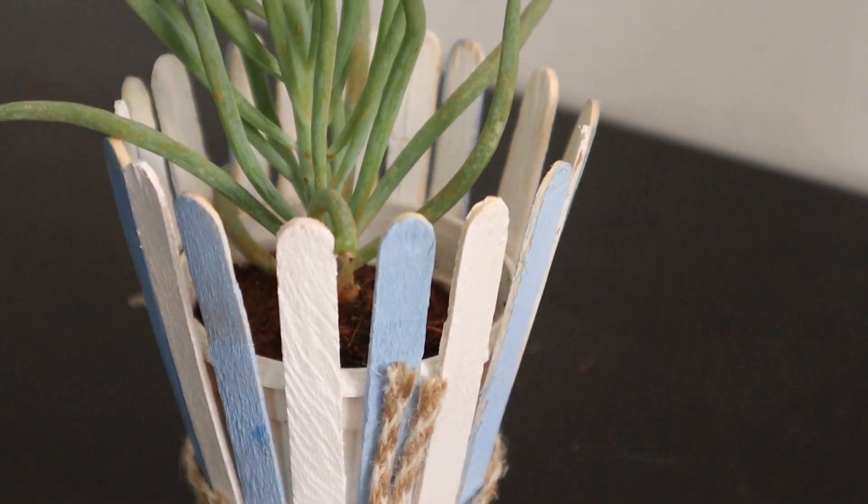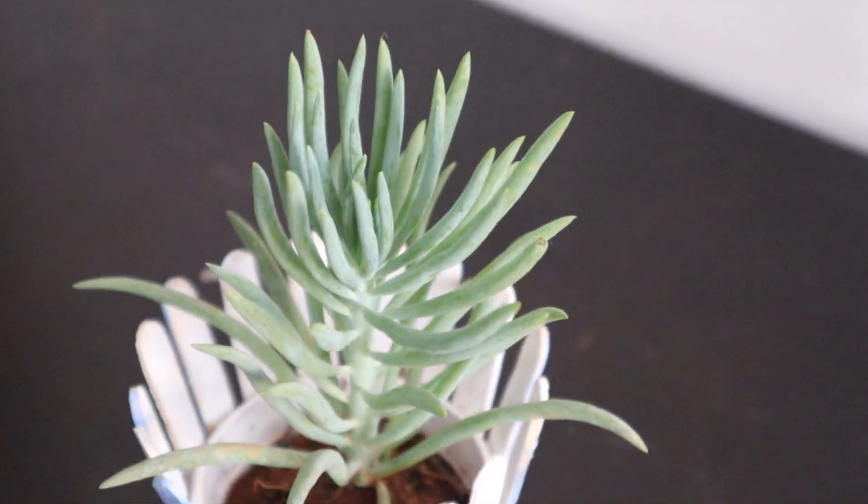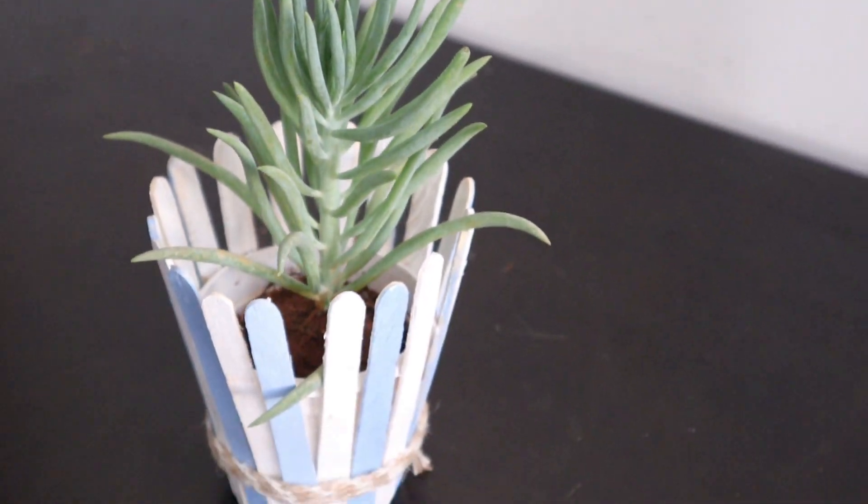Succulents grow very slowly and they do pretty well in this kind of small planter. So I planted this cute succulent into this cute pot.